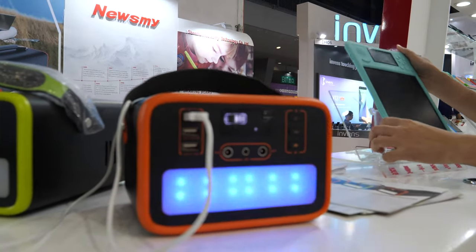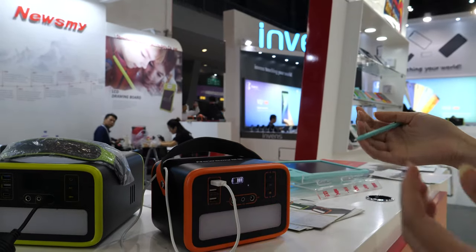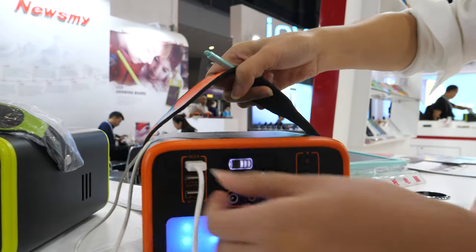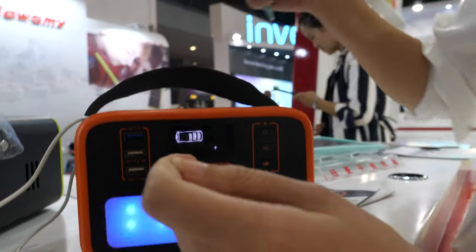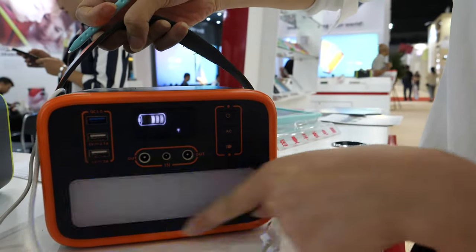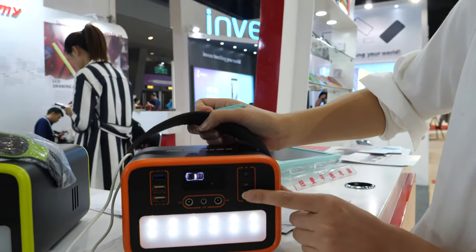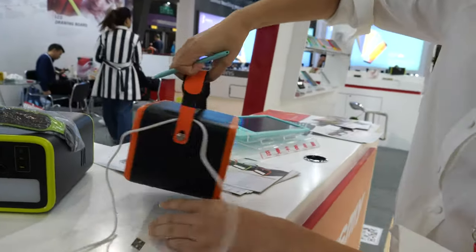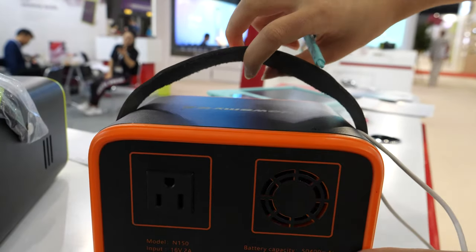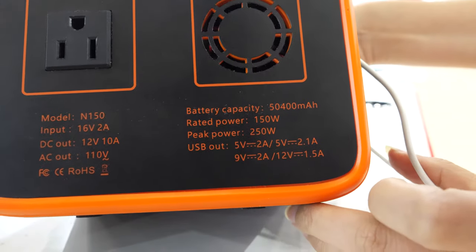What is this? It's a power station. It's a supply of power for emergency or for camping outdoors. It has three USB outputs for your phone and a DC output. There is an LCD here. For the lighting, you can change it — lighter, strobe, and a warning light. And there is an AC output. It's about 50,000 milliamp.